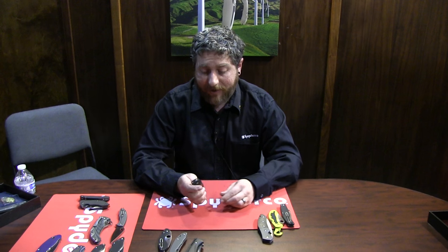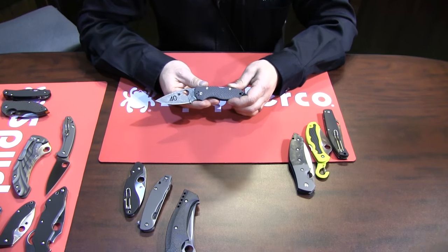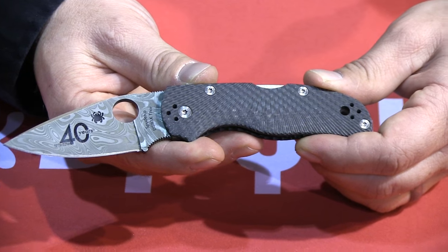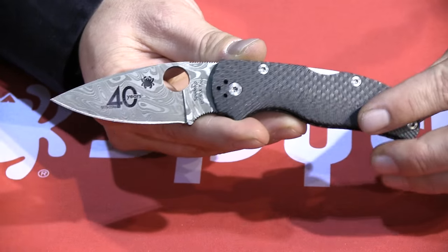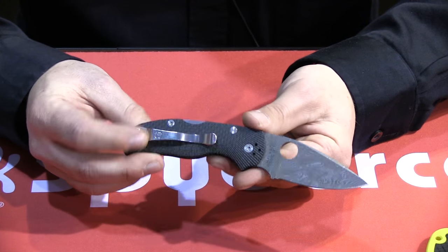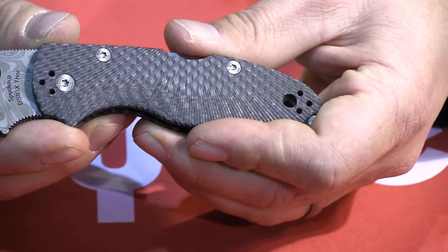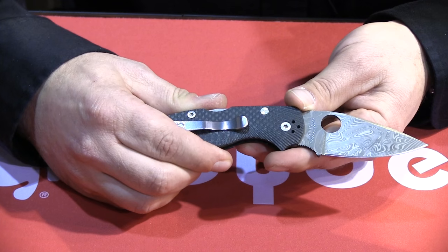This year is our 40th anniversary — January 1976 was when we started. To commemorate that, we're coming out with our Native that has a nice 40th anniversary engraving on it. This one is going to be unique in that it has a very nice handle — it's a fluted carbon fiber, completely 100% machined, with a great texture in there and some 3D curve to it. Another nice feature you won't see on our other Natives is it's linerless, unlike our G10 version. Without those liners, it really reduces the weight, and the carbon fiber is very strong. This one comes in Damasteel — specifically their Thorn pattern, which was also their anniversary pattern, so we thought it was a nice fit.